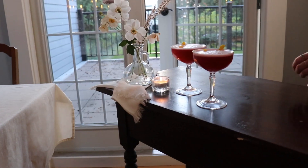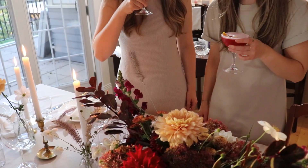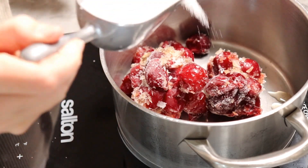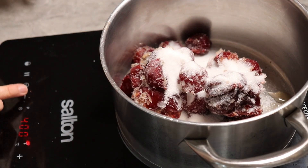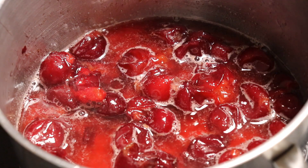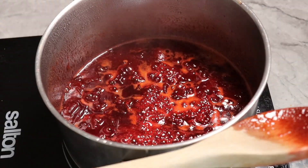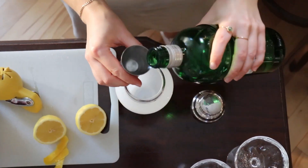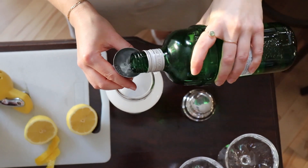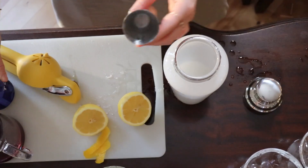Now moving on to the delicious part: this homemade plum gin fizz. It's an absolutely delicious cocktail and the bright plum color tied in so nicely with our florals. We cooked two cups of frozen plums with one cup of granulated sugar in a pot over medium heat, let it come to a low boil, and continued to stir it until it reached a syrupy consistency. We then strained the syrup from the chunks of fruit and refrigerated it until completely cooled.